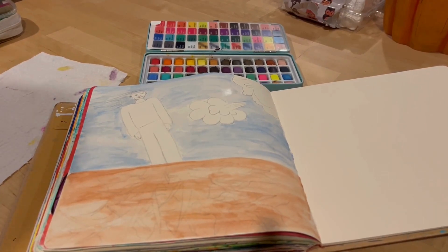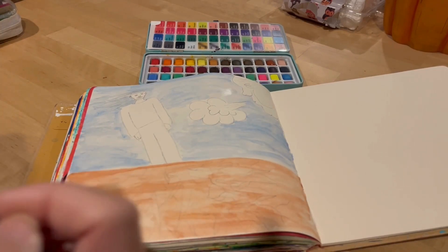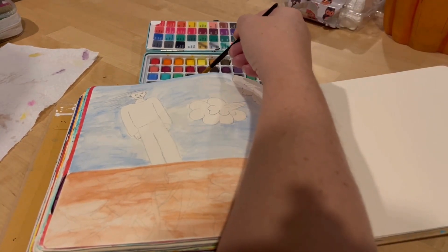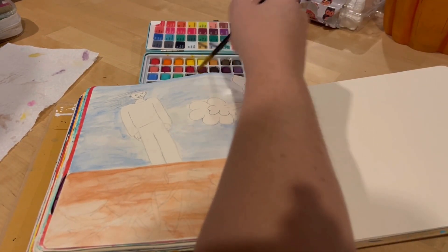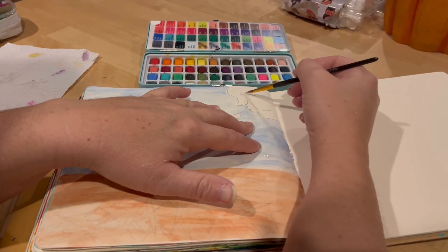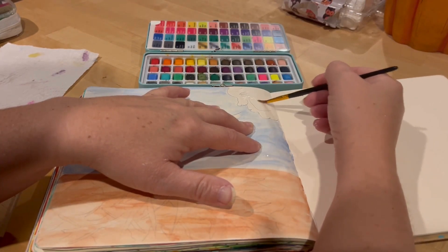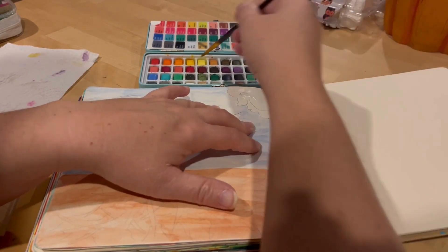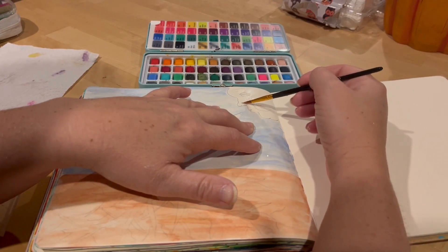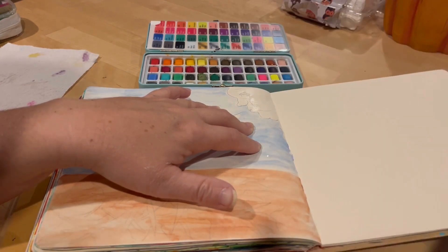Now I need to make sure my brush is really clean because I want to paint this cloud white. I don't want that brown getting in there and ruining it — brown in a cloud is not quite what I was wanting. So make sure it's clean.